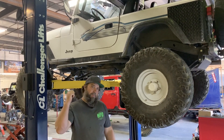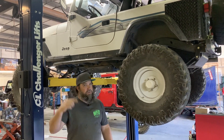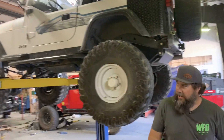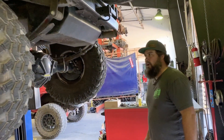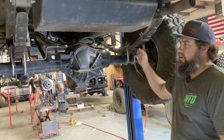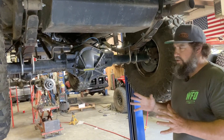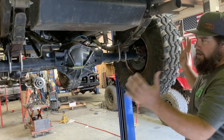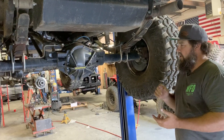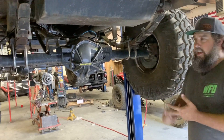We just put some of our new YJ frame plates on and new shock towers. We'll do a walk-around real quick and show you the running gear underneath. It's just your simple spring over with inch-and-a-half Rubicon Express six-leaf spring-over springs, but there's some really cool stuff about this build.